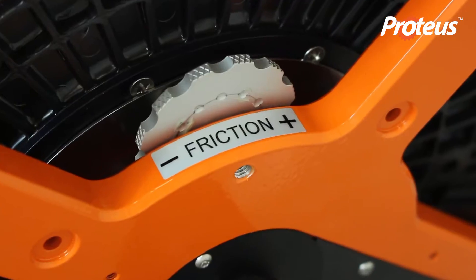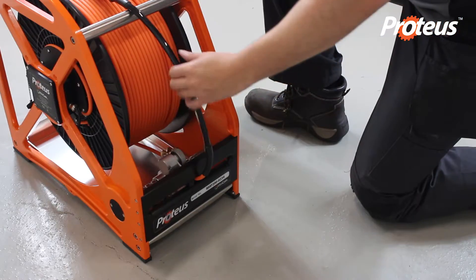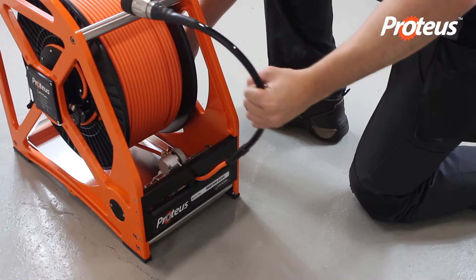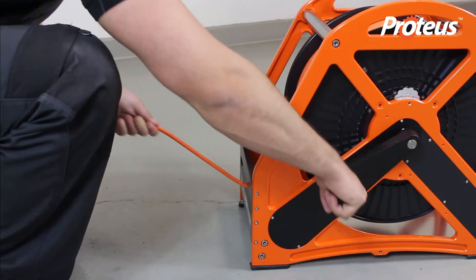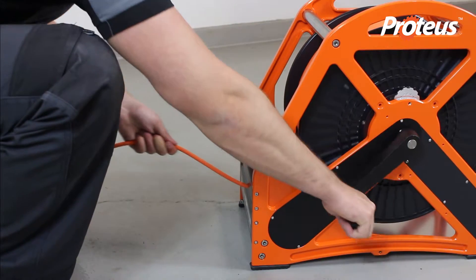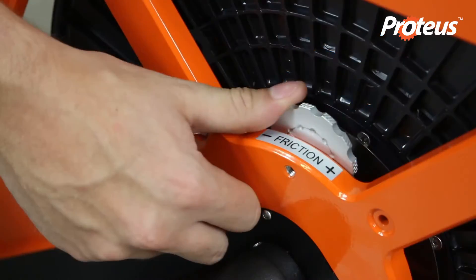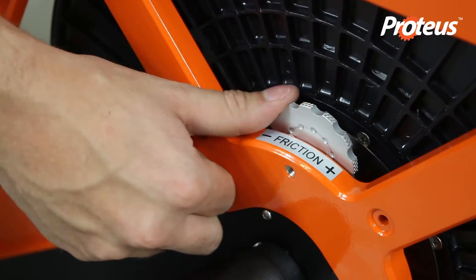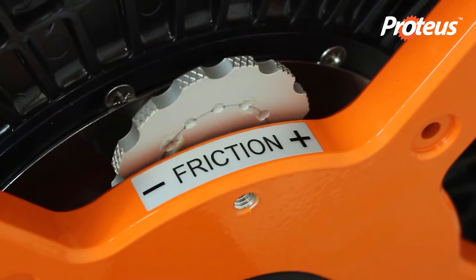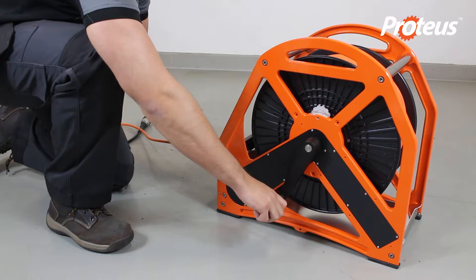The Proteus Cable Reel features a friction brake, allowing the cable tension to be manually adjusted. To increase friction, turn the friction brake clockwise. Keeping friction on the drum when transporting or storing the cable reel helps to stop the cable accidentally unspooling.